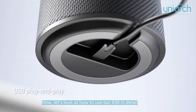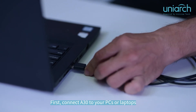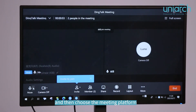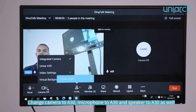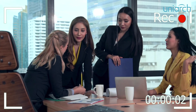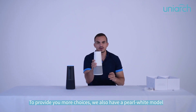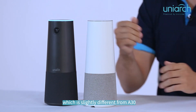Now let's look at how to use the 830 in detail. First, connect the 830 to your PC or laptop, then choose the meeting platform. Change the camera to 830, microphone to 830, and speaker to 830 as well. Now you can start your meeting — isn't it simple? To provide you more choices, we also have a pearl white model, which is slightly different from our black model.